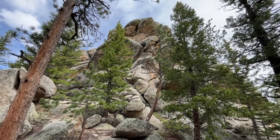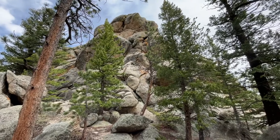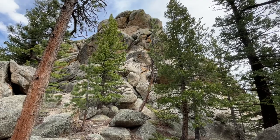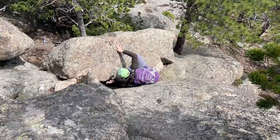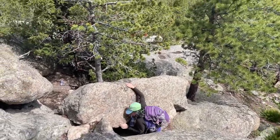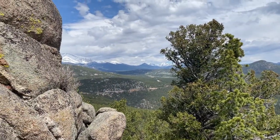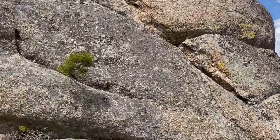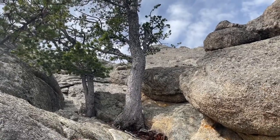Here we are at Miller Rock. I have no recollection of how I got to the top last time, so I think we're going to walk around and see if there's an easier approach than this side. We walked around the rock and this looks like the easiest approach. Already getting great views, and I'll show you where we're going to try to go up — which from here looks a lot better than the other approaches.